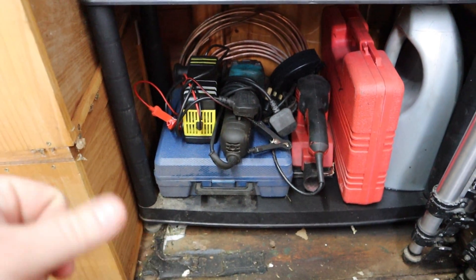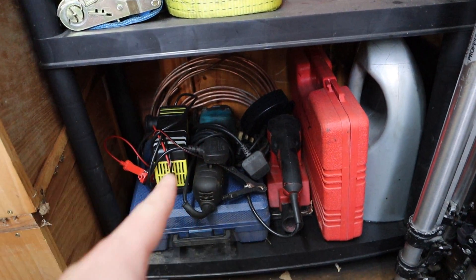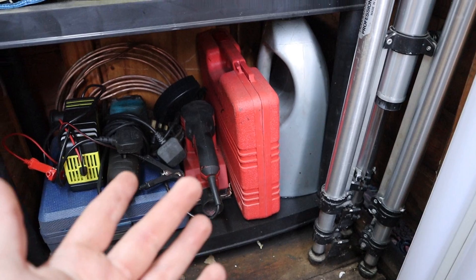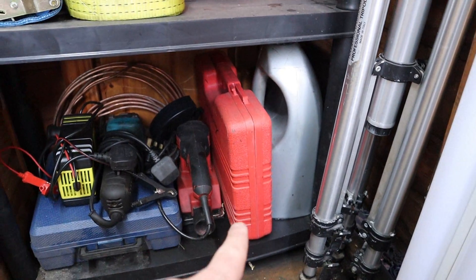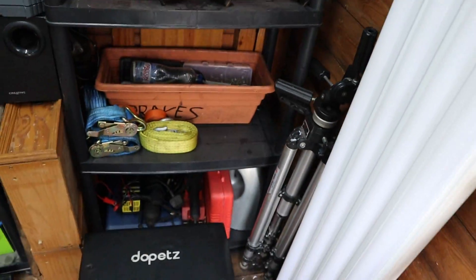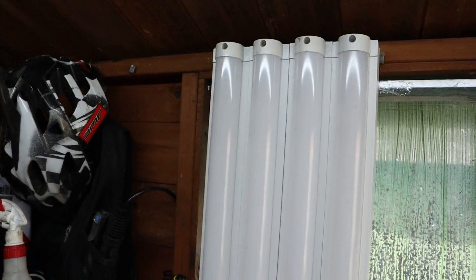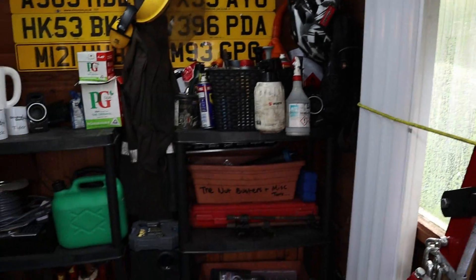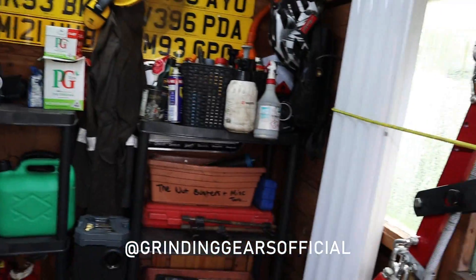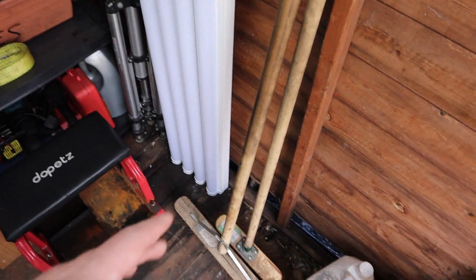We've also got an air gun which doesn't work on my compressor. There's a battery repairer and charger, some spare copper brake lines, an angle grinder, electric sander, that's the timing kit and timing chain tool for the R53 and R50, some oil, and my big tripod for the camera. These four lights are for sale on Facebook if anyone's interested — drop me a message, I'll put my Instagram here. They're the same as this one, real bright, you can adjust the brightness too — they've not been used for very long at all.